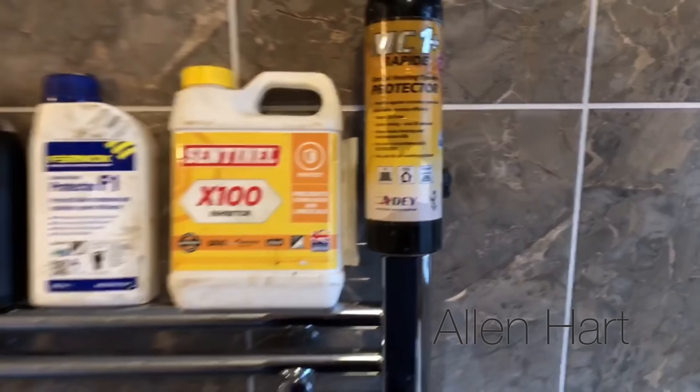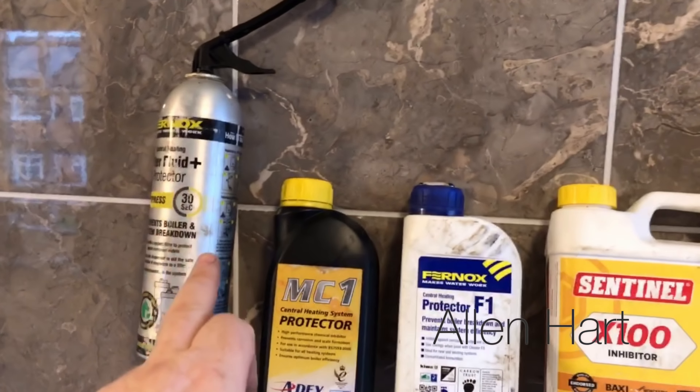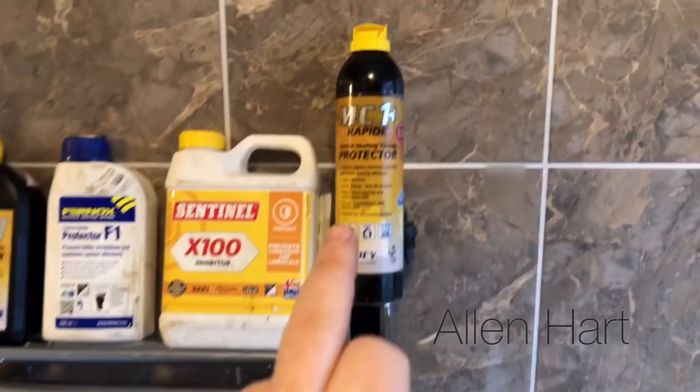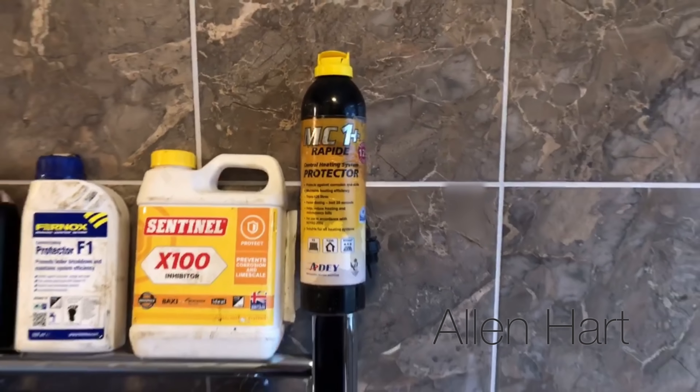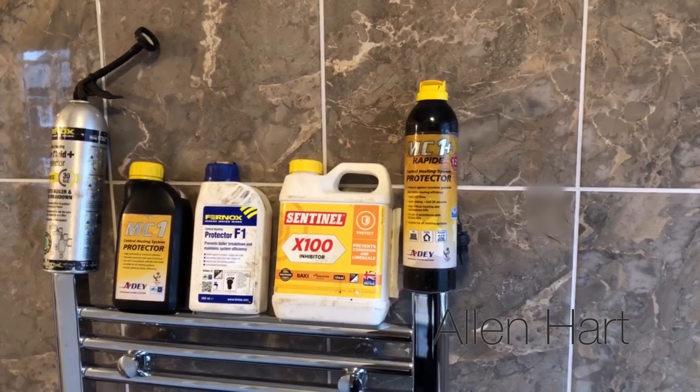We'll pour it into the top of this towel rail. The easiest option when possible is to add chemicals into a towel rail. What we do is turn these valves off at the bottom. To turn them off you're going to be turning them clockwise, and you need to make sure both of the valves are turned off.